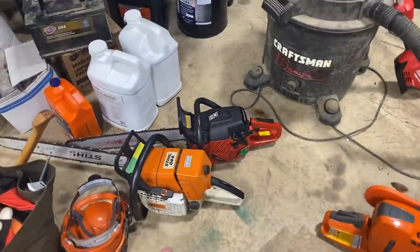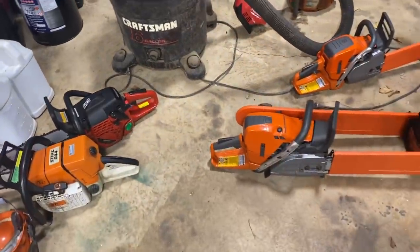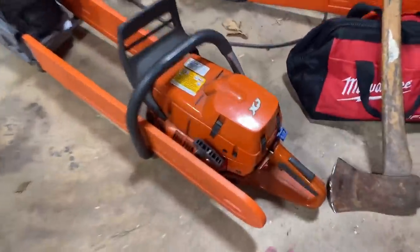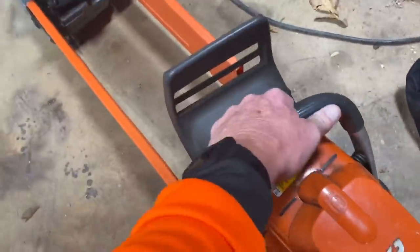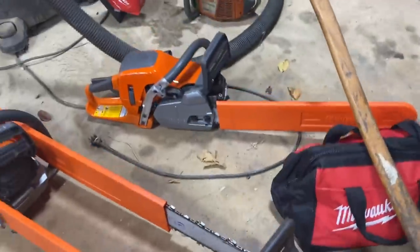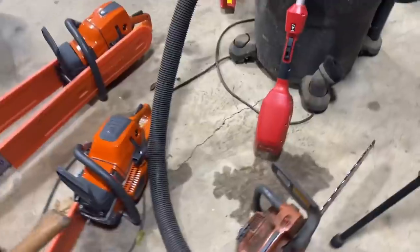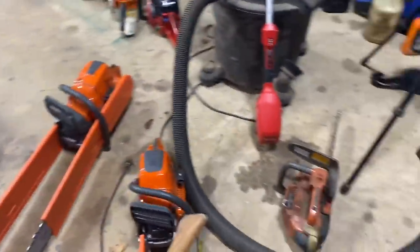And then we've got an 044 Stihl — John's red right there. And then we've got a 572. And that one right there is a 385. And I think that's another 550. Golly, we've got some 550s here now.